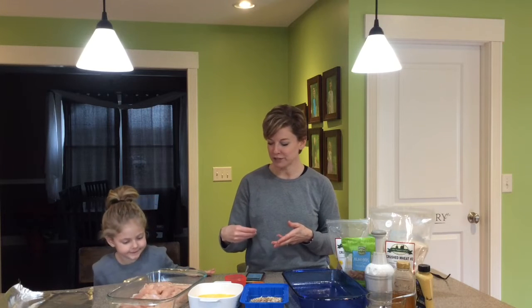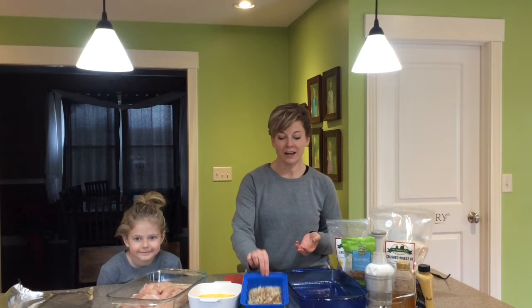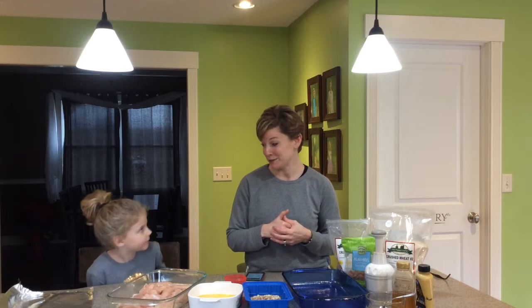I'm using antibiotic-free chicken, and then we're going to dredge it into some egg, which is also a protein. Then I have a little coating mixture I'll talk about briefly — we'll be baking it before long and it's so simple.